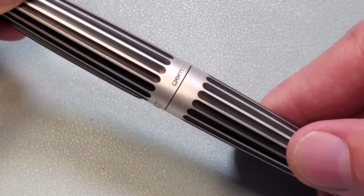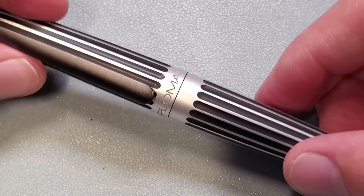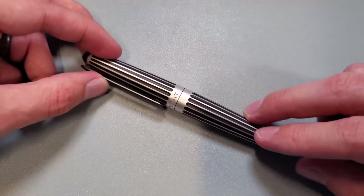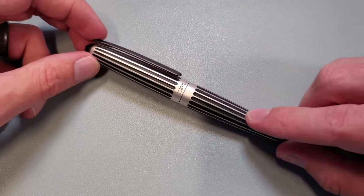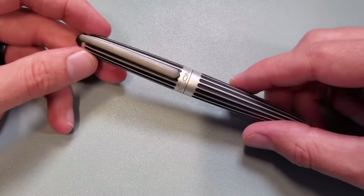By anodizing the whole thing black and then polishing it down. As you can see, we've got a little bit of a brushed aluminum look going on here, leaving a nice brushed metal look on the surface. And then in the recesses, it retains that black anodization because they only polish right on the surface.